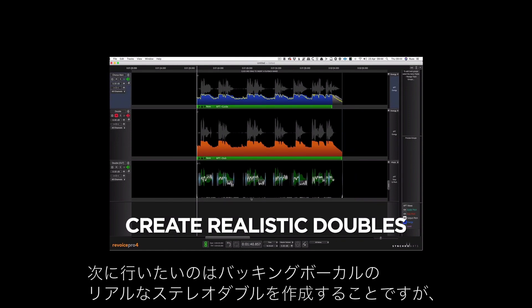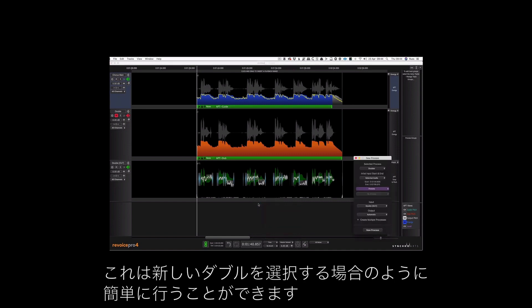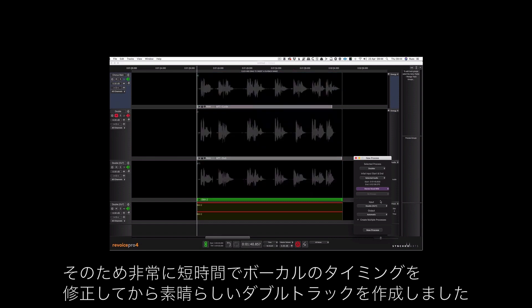What I also want to do now is create a realistic stereo double of the backing vocal, and it's as simple as choosing a new double and it's done. So in a very short time we've fixed the vocal timing and then gone in and created a great double track.